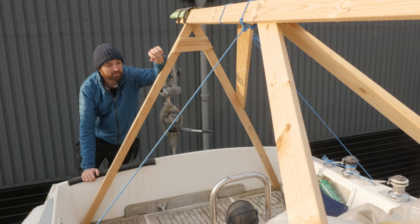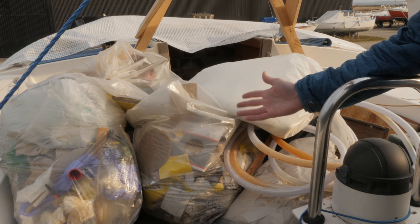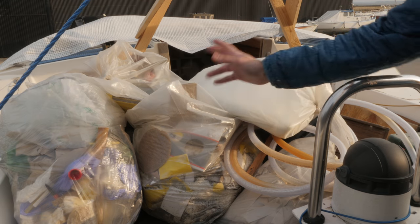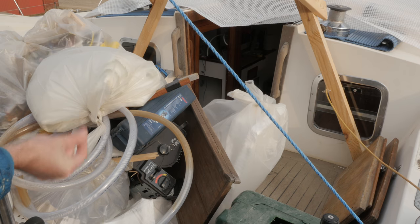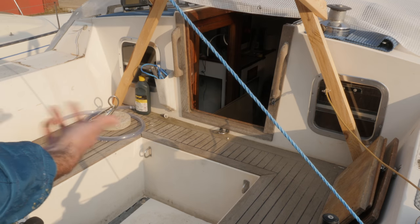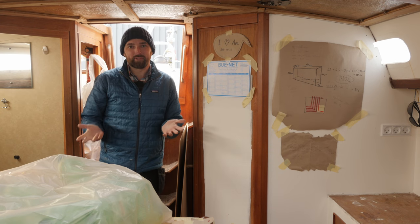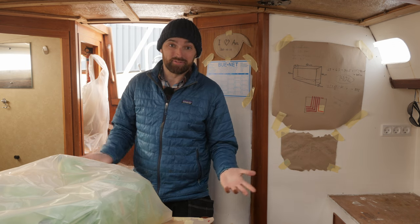I'm looking at one of those slightly less glamorous jobs right now — a big pile of junk! Earlier this week I started tidying up inside the boat and this is the first load. Let's just start by getting rid of all of this. And just like that, all the junk is gone — except it's not really accurate because there is still a lot of junk inside the boat I need to get rid of.